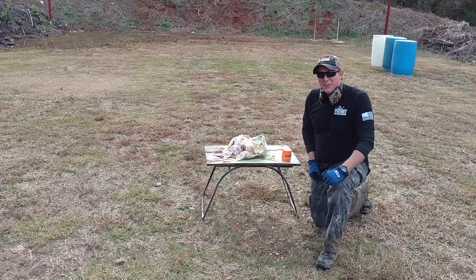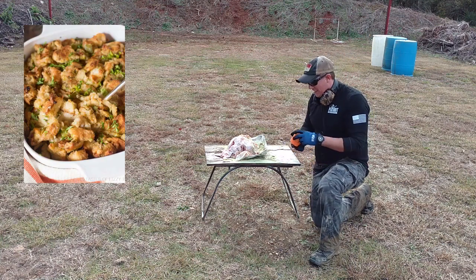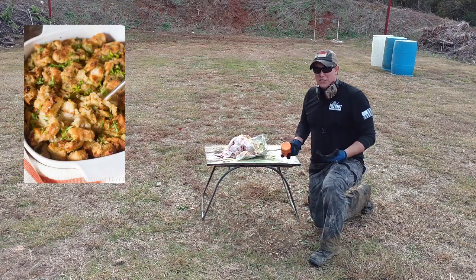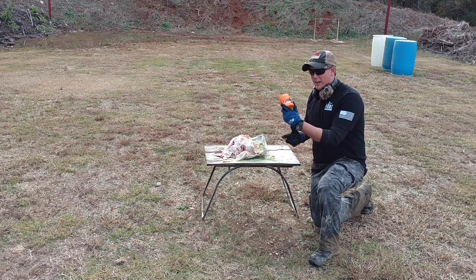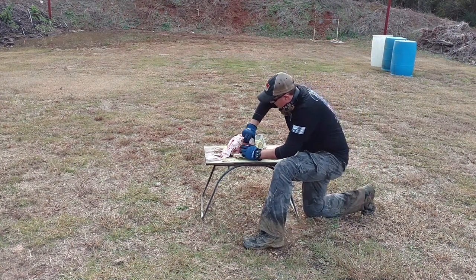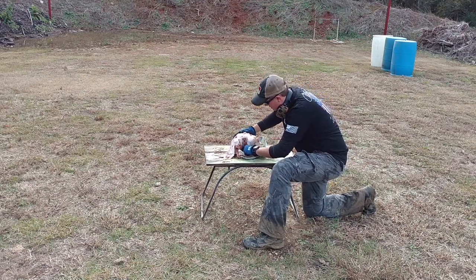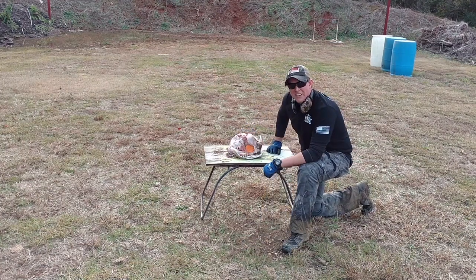Alright guys, we hope you enjoyed our video so far — showed you how to cook a turkey with a shotgun. Now one thing we did forget is that any good Thanksgiving turkey needs stuffing, right? So today we've got a half pound of Tannerite we're going to stuff this bad boy with, and we'll see if we can't get a nice big boom out of this thing. Alright, let's finish with a bang.